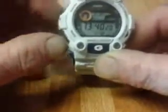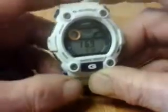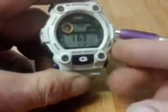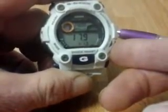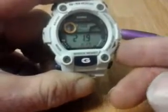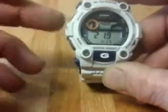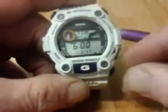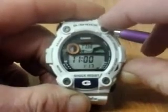Going through the functions: first we have the moon phase. You can scroll through different days to see the moon phase. Then hit the adjust button for the tide graph, and you can go through different portions of the day to see what the tide is doing.